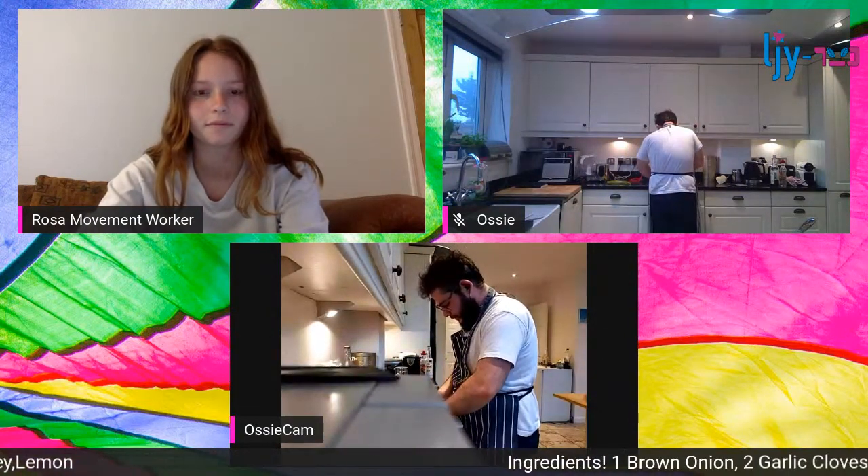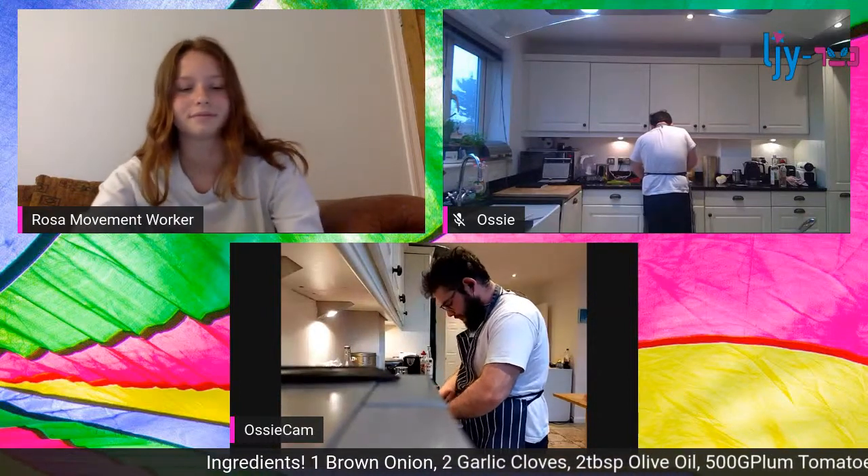So I'm going to chop up some fresh parsley.